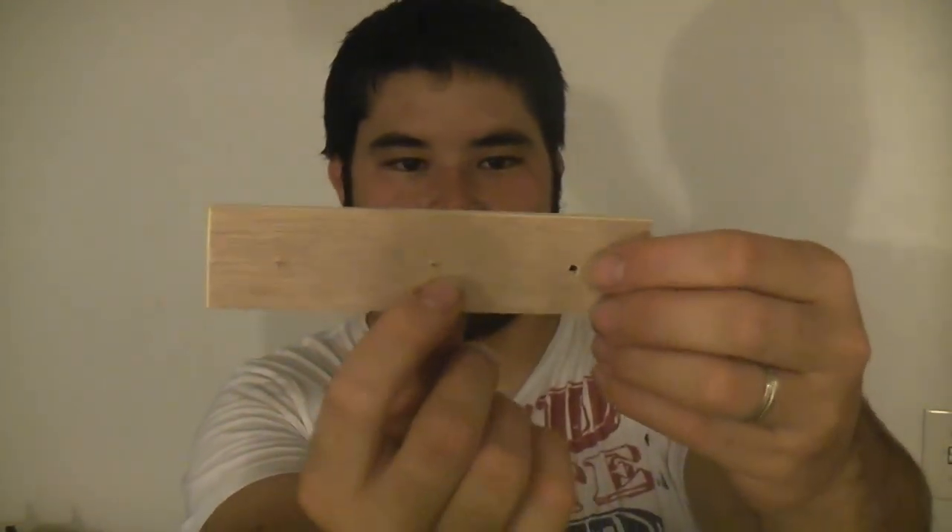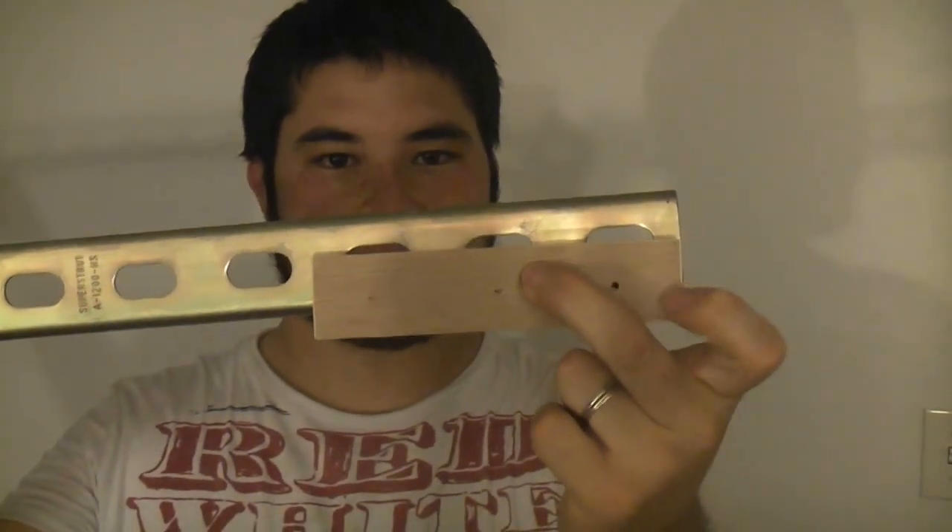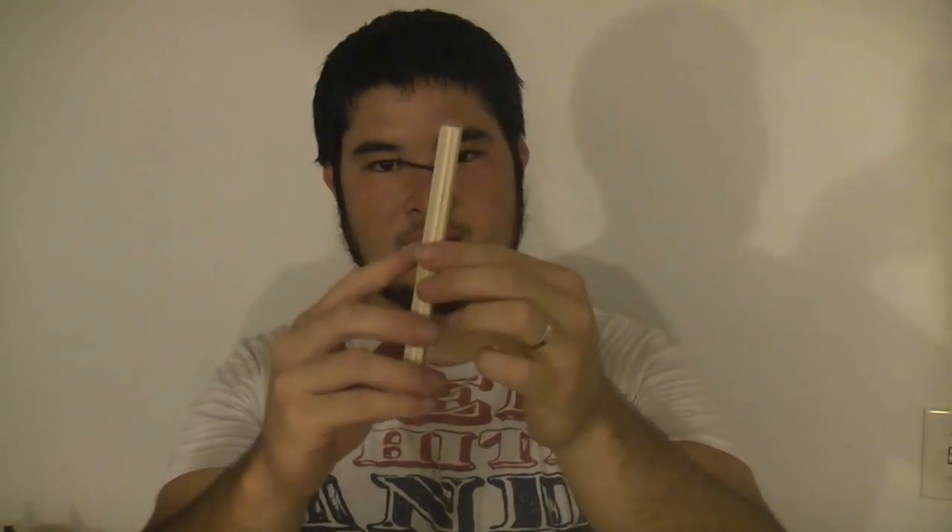On your little plywood piece, mark the dead center and then an inch in from both sides. This will line up with the holes in the strut so that we'll be able to screw this together while the end piece is actually on the strut. This is where the inch-and-a-quarter screws come in — we're actually going to be screwing this plate through the strut and onto this piece to permanently lock it in place.